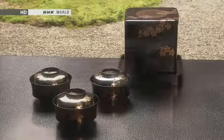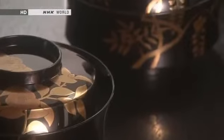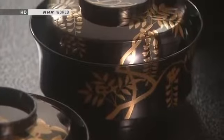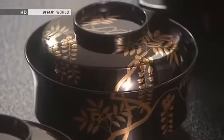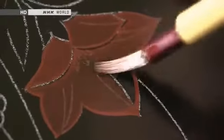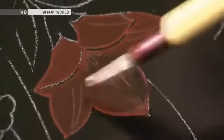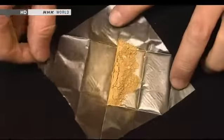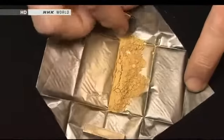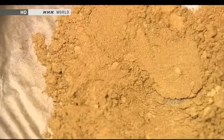Over the centuries, Japanese lacquer workers developed lavish styles of decoration using powdered gold and silver to adorn their ware. This technique, known as makie, is quite unique to Japan. The first step is to trace the design motifs with lacquer onto the surface of the lacquered vessel. Then gold powder is carefully sprinkled onto the design so it adheres to the fresh lacquer. Hence the name, makie literally means sprinkled picture.